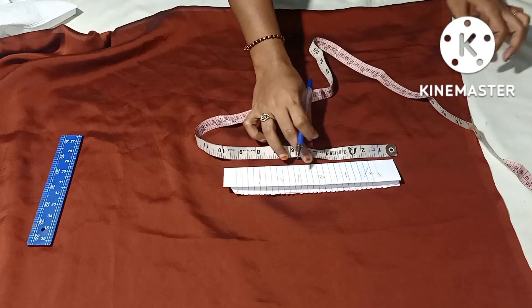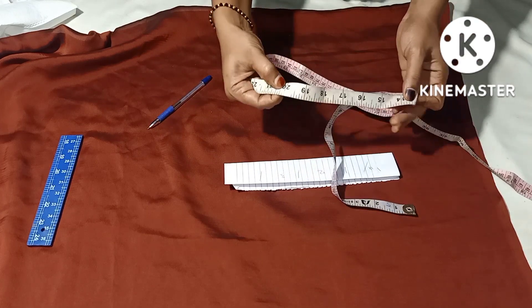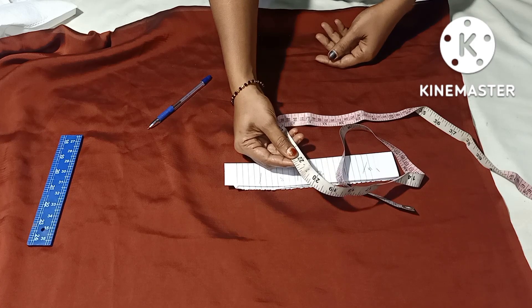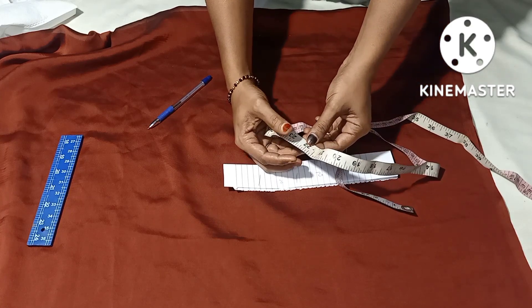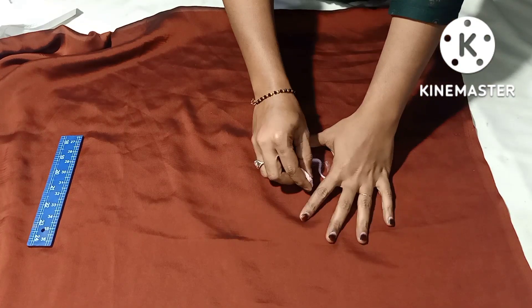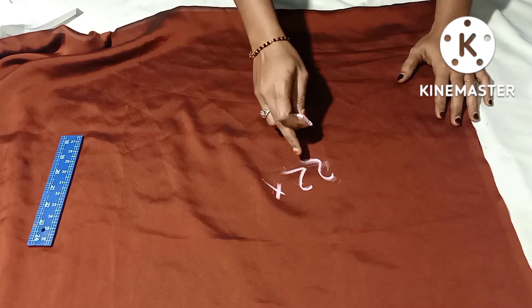We will put the pin on the shawl and stick it to 22-23 inches. We will put the pin on the top of the pin. We will put the pin on the length of 3-4 pieces.